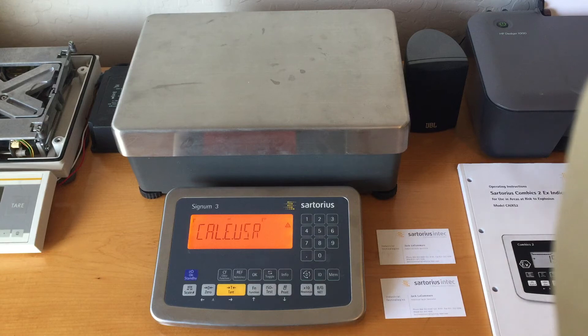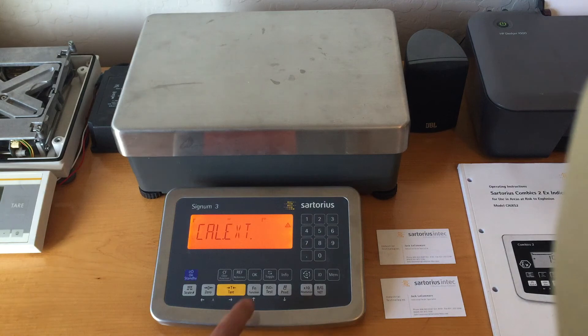This one is showing Cal E-User. If I press the function key, I can do Linearity External, I can do Lin E-User where you define the weight values, you could set a preload, or delete a preload.